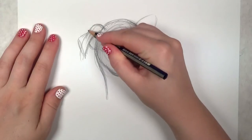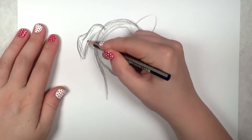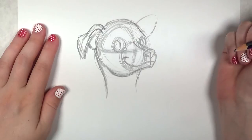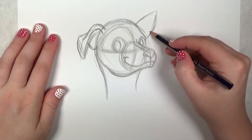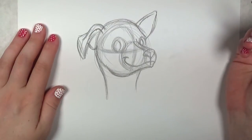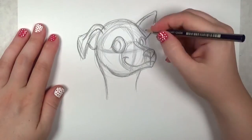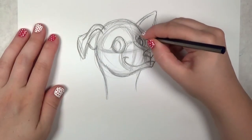Refining the ear shape a bit, getting it closer to how I want it to look. I'm sorry about that — that was a bug that happened to fly in front of the camera; they really like the lights on my desk. I'm refining the eye shape just a little bit — dogs don't have a perfectly round eye, it's kind of a slight triangular shape, very very slight, just a hint of it.